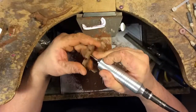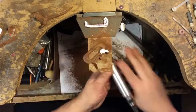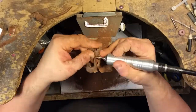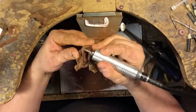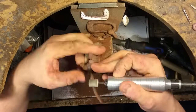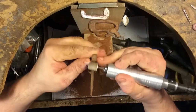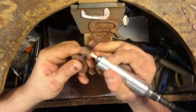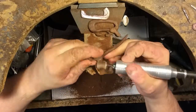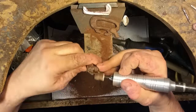Using a couple of different types of coarse burrs I did some of the original carving work, as well as using a coarse file to help round things over. With all the filing, grinding, and shaping work done, I'm going back in with various types of sanding drums and sandpaper to smooth up the little dog until I'm happy with how it's looking.